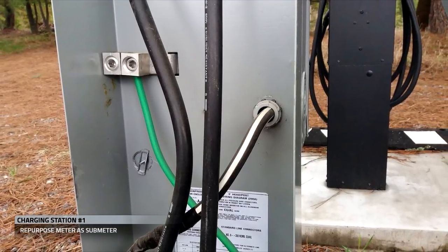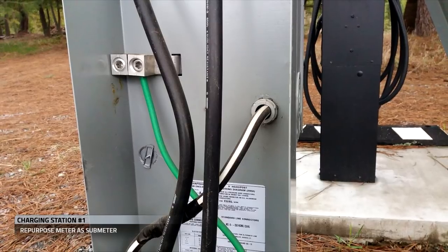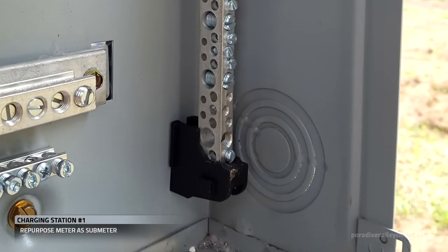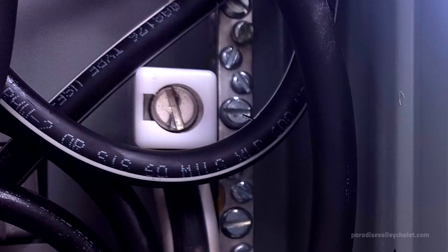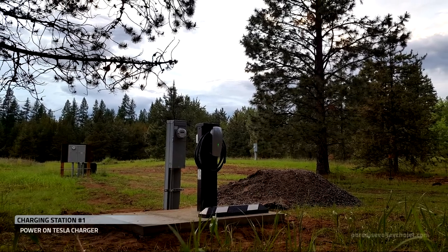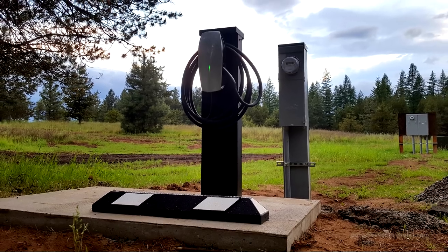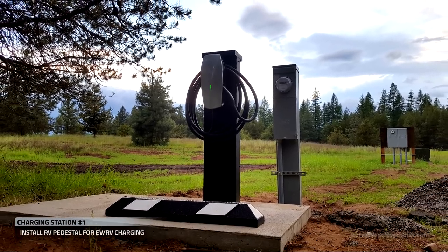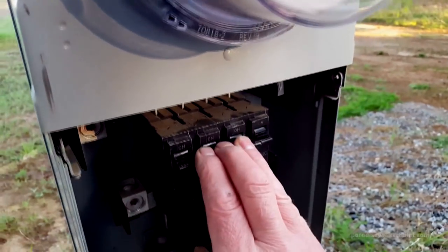We drill a hole and run our neutral through to the front. We install a neutral bar on the front and land our neutral wire on the installed neutral bar. We've now installed our 200 amp submeter, with 100 amps going to the Tesla. This Tesla charger is currently using a 100 amp circuit, so we still have 100 amps free, and we're going to install an RV pedestal.